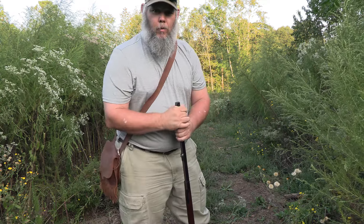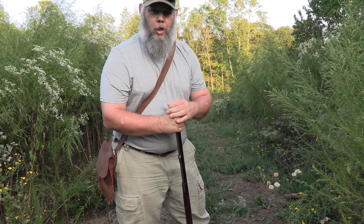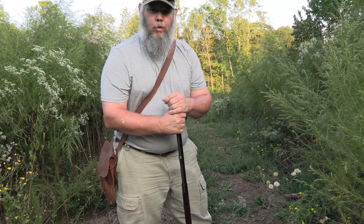How you doing? Over the last several months you've seen me do a bunch of the first shot challenges for traditional bow hunters of Georgia, and you've seen me shooting my traditional bows.